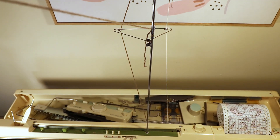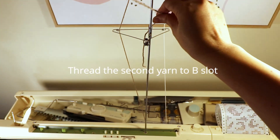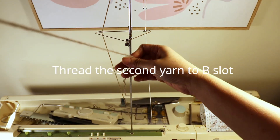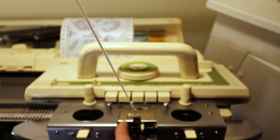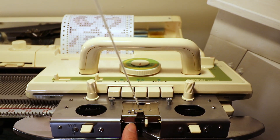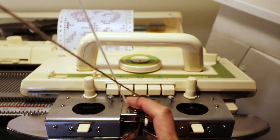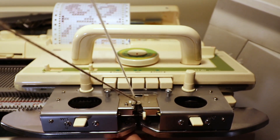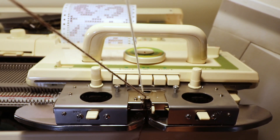Now it's time to thread the second yarn. We can take it off the mast and place it into the B slot — the A slot is the main one, so we close it. When you close it you can place the second yarn into B, and put a clip below or hold it by hand for the first row.